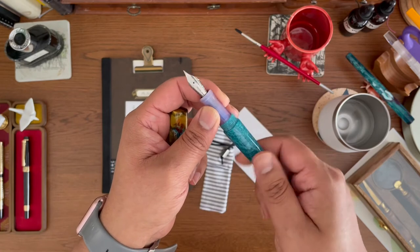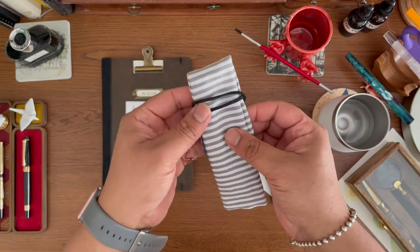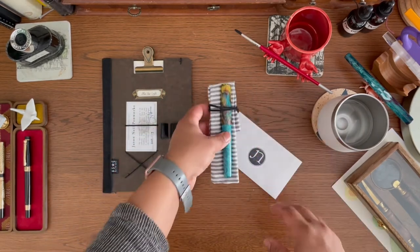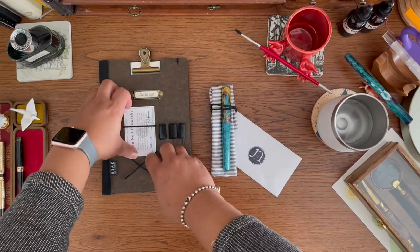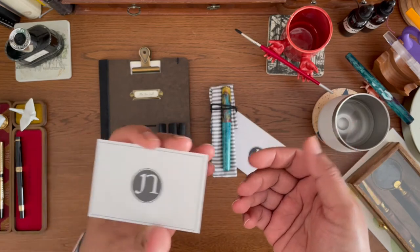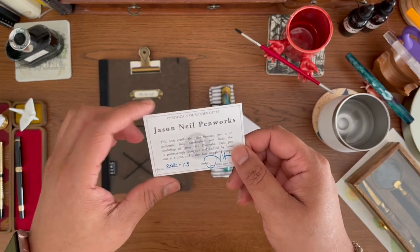Another thing this pen came with was a sleeve from Zoya — it's a pretty handsome sleeve, I love it. It also came with a certificate of authenticity, which I think is pretty awesome because each pen is unique and is truly a work of art. It's numbered and signed by Jason, so yeah, it's a testament to his work for sure.